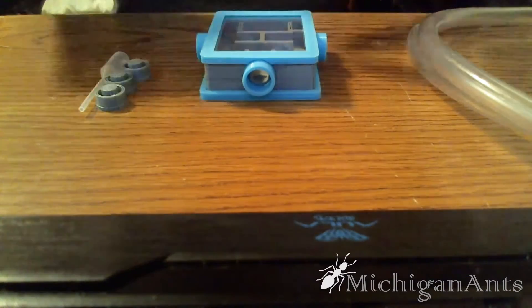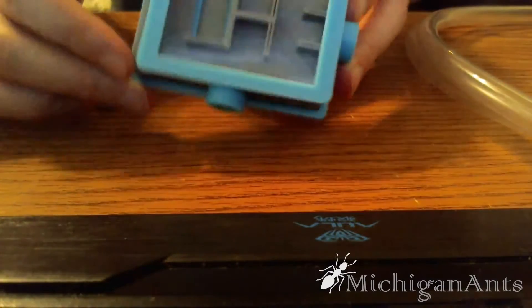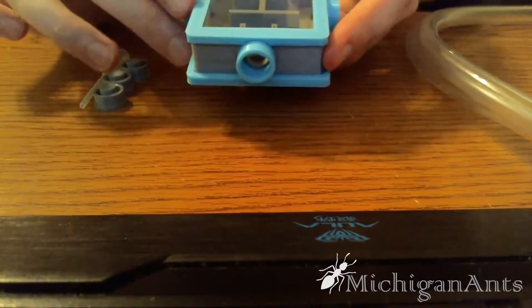Hello everyone, Michigan Ants here, and today I'm going to bring you a review of the Anttopia.com Modular V4 Nest.